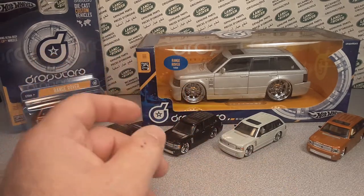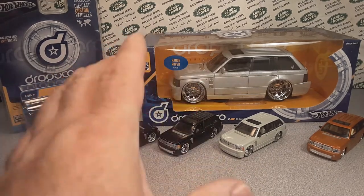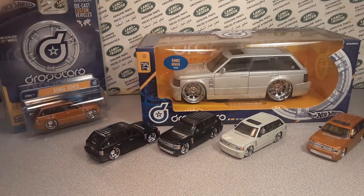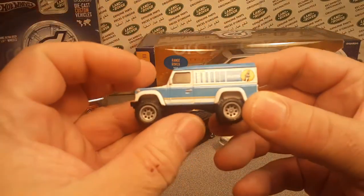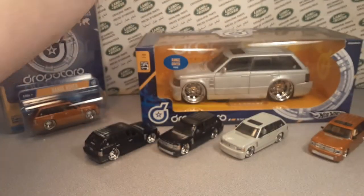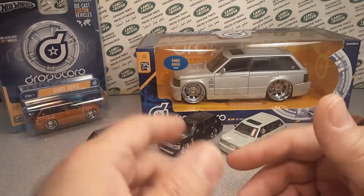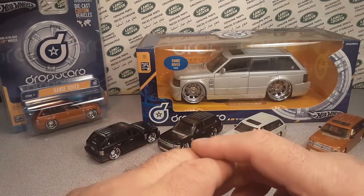We're kind of just going through there. You guys thought I forgot about this, which I almost did, but I didn't. We did Hot Wheels before at the 1:64 scale, as well as Matchbox and stuff like that. Last time, a video ago, we did a Matchbox larger scale.